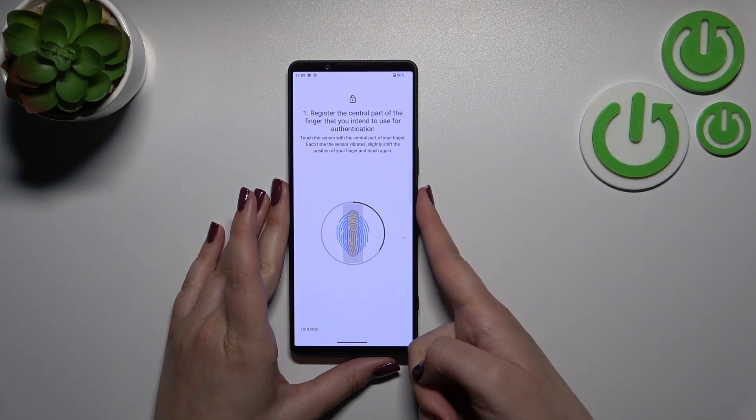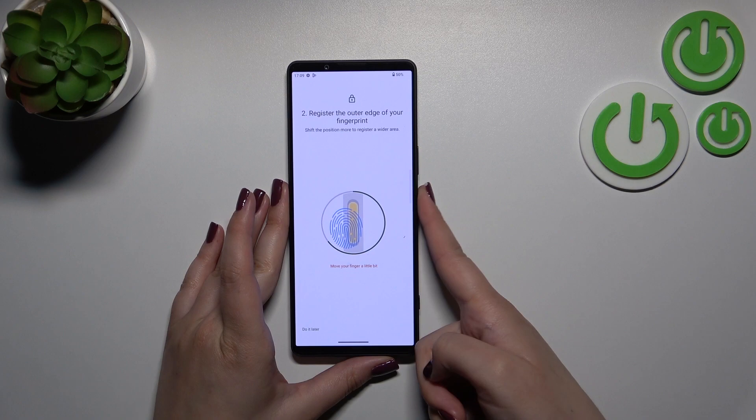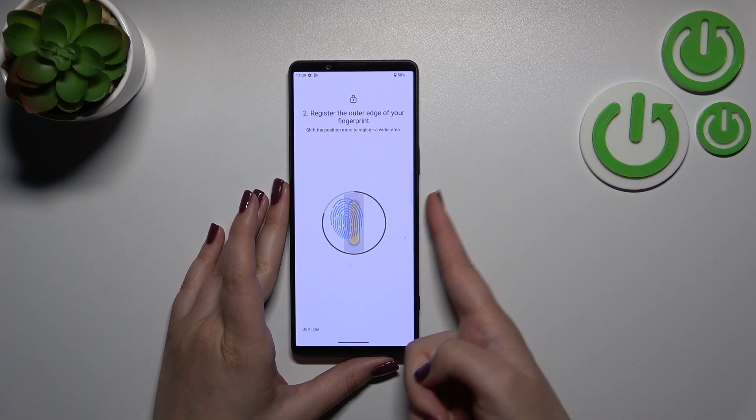As you can see, we have to do it multiple times in order to fully add our fingerprint. Try to cover every corner for better recognition, so simply change the position of your finger each time.